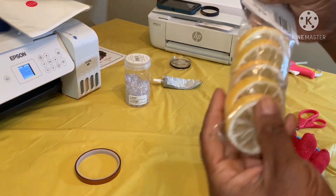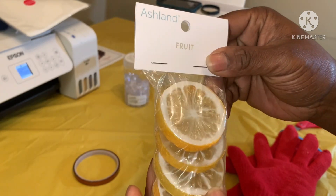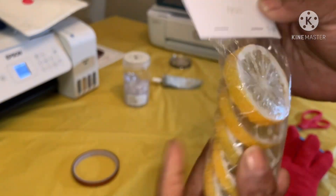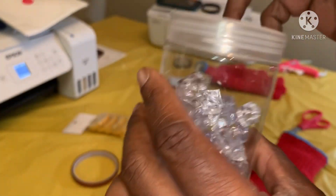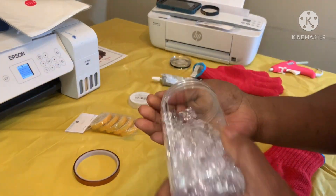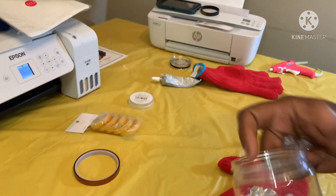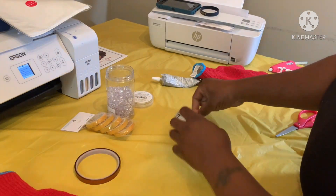I got lemons from Michael's over in the floral department — so cute! And of course we still have the decorator fillers that look like little ice. We're gonna use those as well, along with our E6000 and our glue gun.